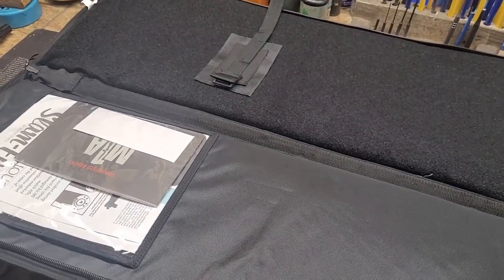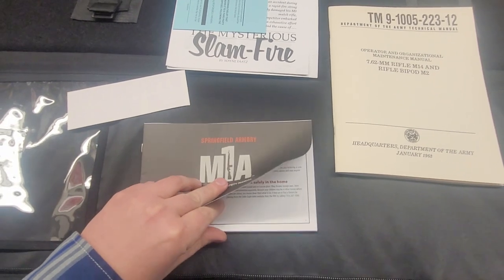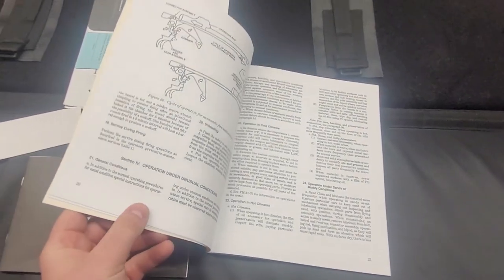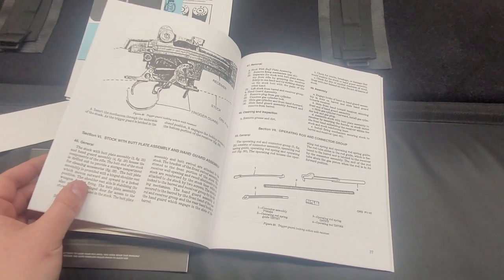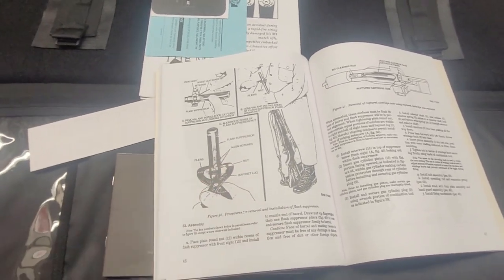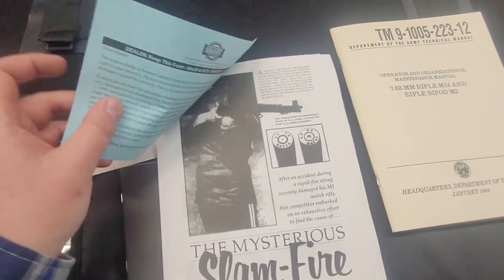In terms of paperwork, we've got Springfield's manual for the M1A covering maintenance, disassembly, and safety warnings. There's also the actual TM training manual for the M14, which has good technical knowledge — though it covers full-auto parts that won't apply here. We're actually going to be changing out the muzzle device soon.